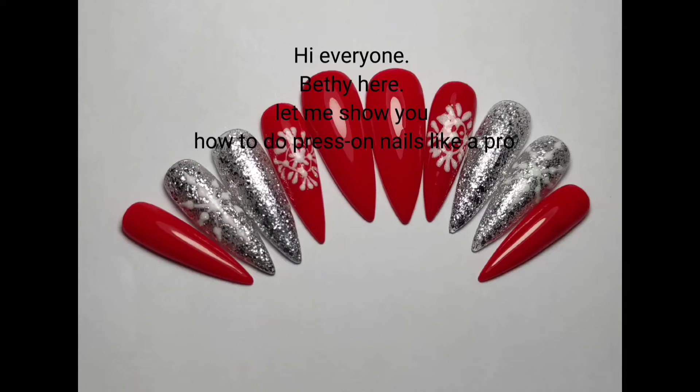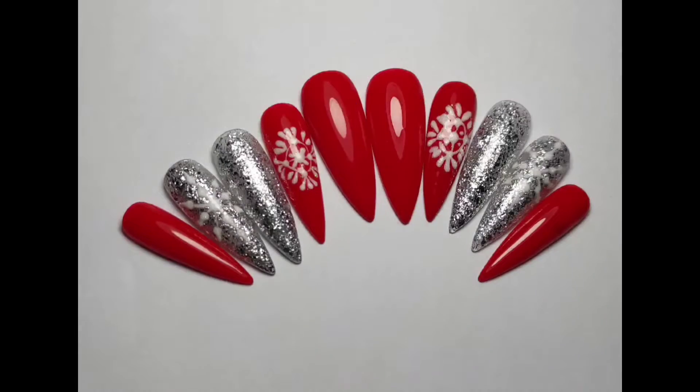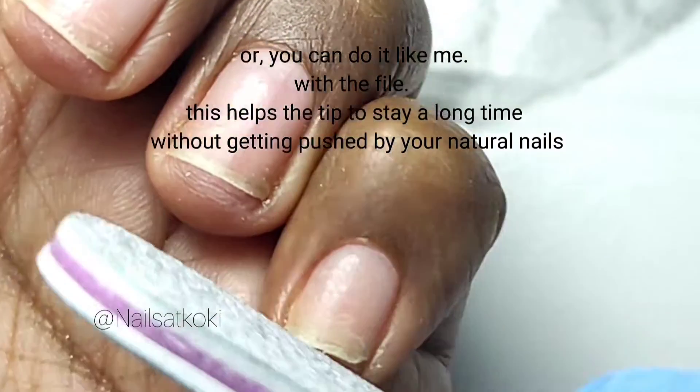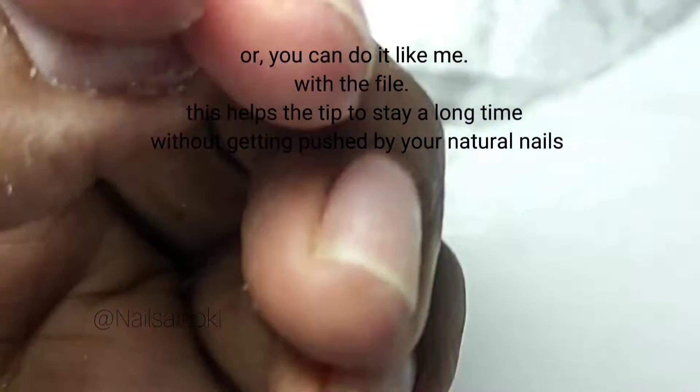Hi everyone, Bethy here. Let me show you how to do press-on nails like a pro. First, we need to clean your hands and dry them, then start by cutting your nails if there are any, or you can do it like me with a file. This helps the tips to stay a long time without getting pushed by your natural nails.